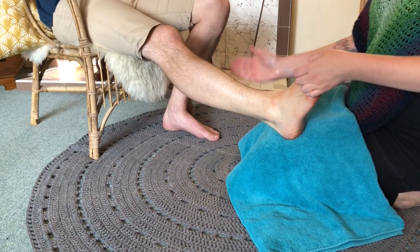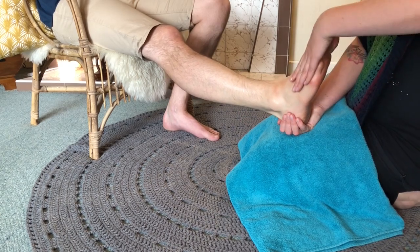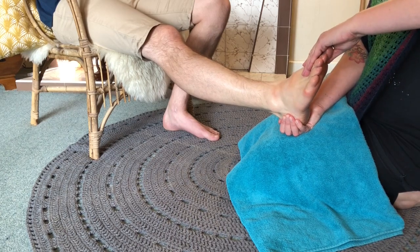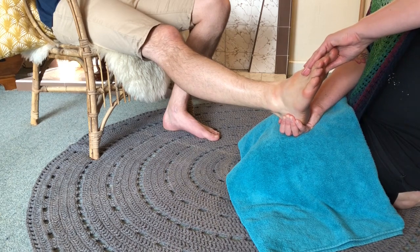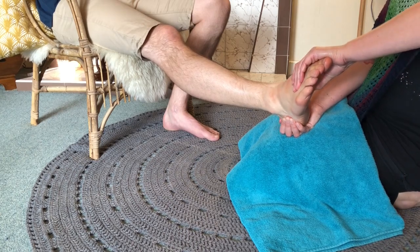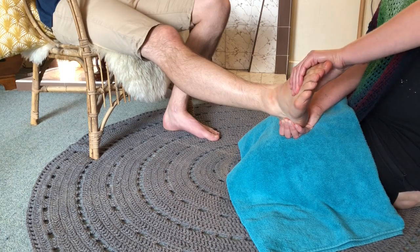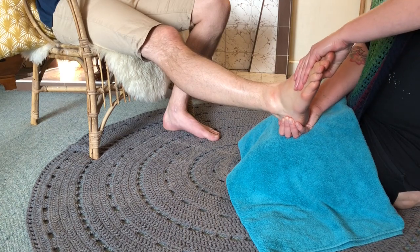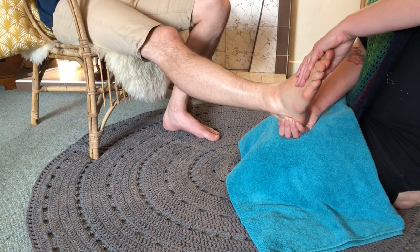Then with your right hand, bring it underneath the heel, and your left thumb is going to start doing circles around the big toe mound. Stay with that count of one to five as you make your way around, pressing in quite firmly on the underneath side of the toe mound. Try to keep it slow and smooth.